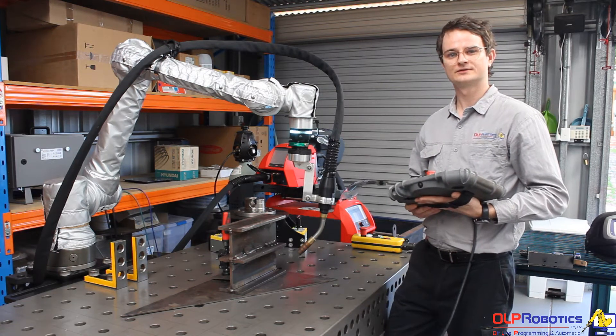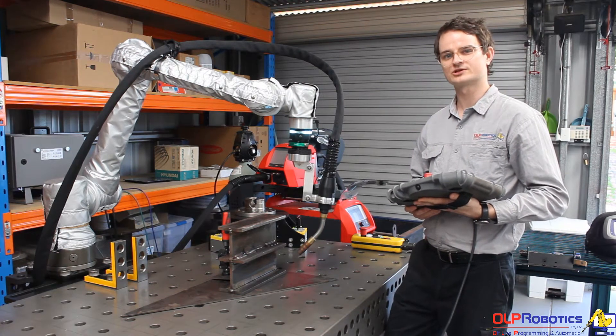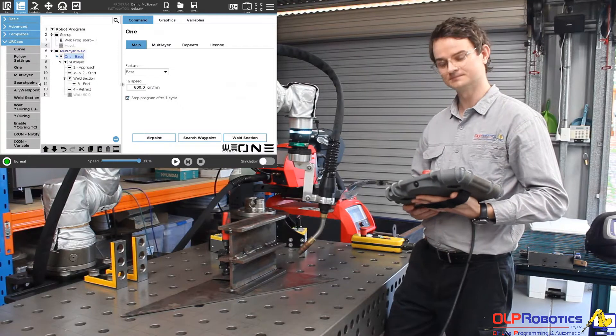Hey guys, Kane from LP Robotics here. Today I'm going to show you the multi-pass functionality on the WeCobot welding system.